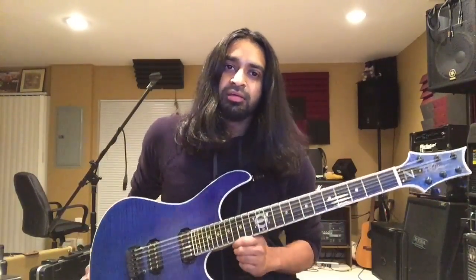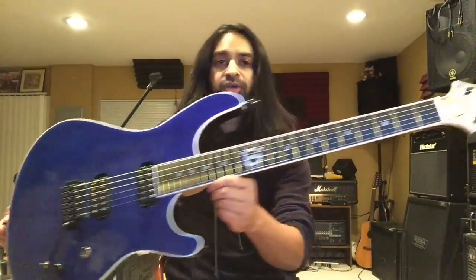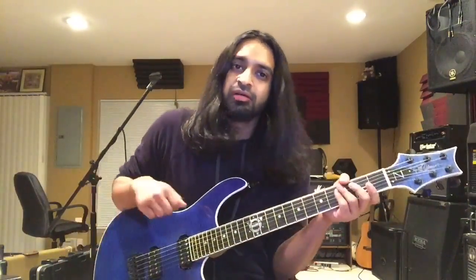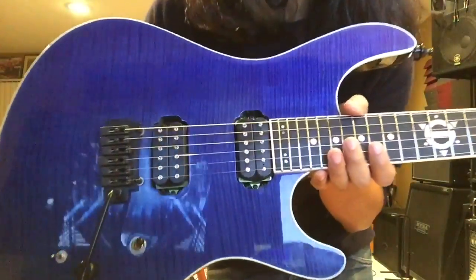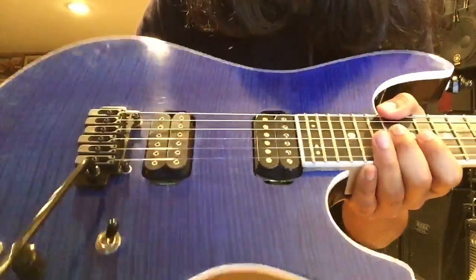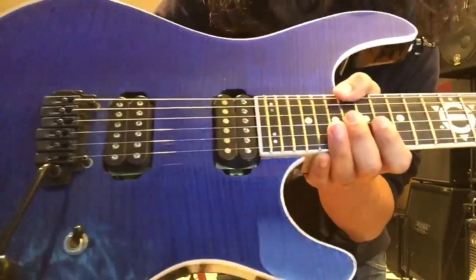Hey everyone, this is Farhad and I wanted to show you guys my fully customized PST guitar that was specced out by me and created by P. Scott Tucker of PST Guitars. We used basswood for the body with a flamed maple top, and it's got a cool electric blue, see-through electric blue paint job, which is just beautiful.